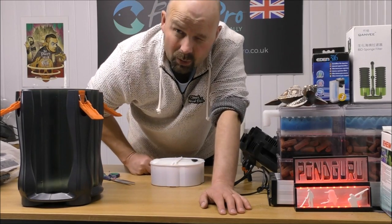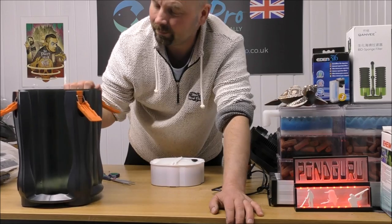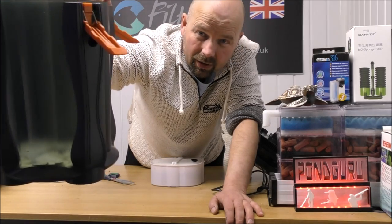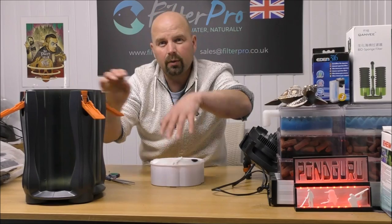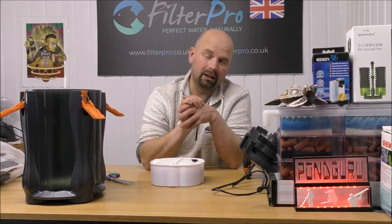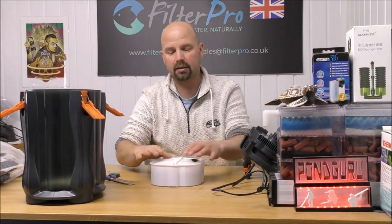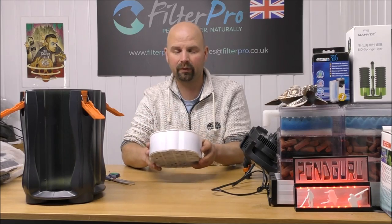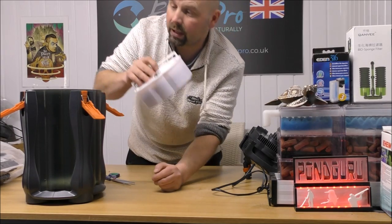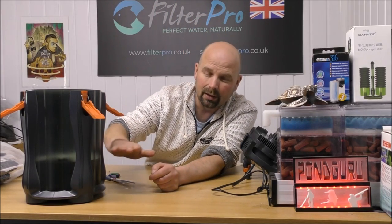Because my memory is worse than useless, I forgot to show you the first stage of this filtration, which is the settlement in the bottom of here. That's basically just an inch, or roughly an inch, of ceramic rings in the bottom. When the water comes down, the heavy particles should settle out in all of the ceramic rings. Ceramic rings are great for that — they're not too good at holding bacteria, but they're great for trapping muck. So water comes down, hits the rings, heavy muck should get trapped, and then it'll be up to the foams, through those, and into the media. We can drop this foam tray in now, and that's basically all of our mechanical filtration done.